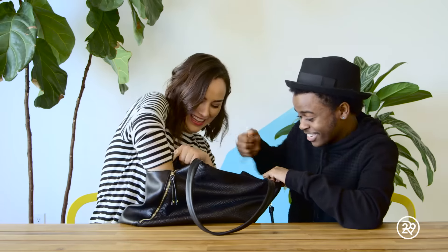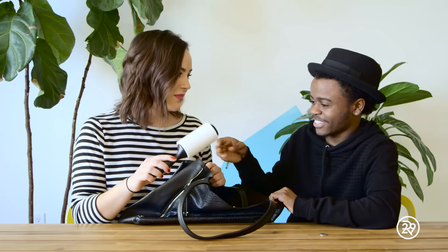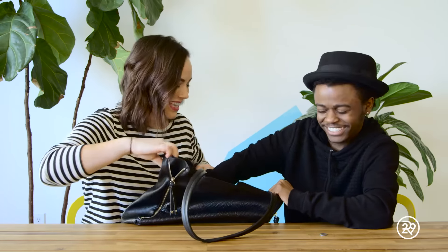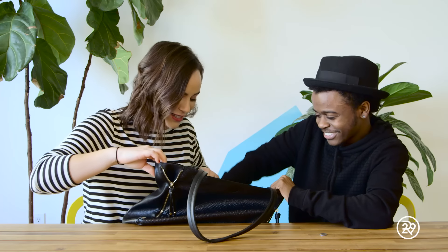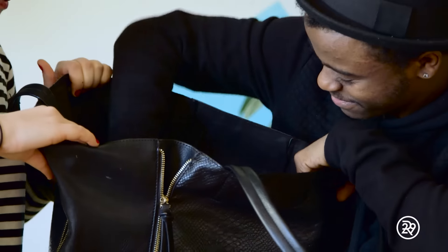Wait, is that a quarter? Who needs an extra hair tie covered in dirt and Cheez-Its? So the trick to this one is you can actually use a lint roller and lint roll out the bag. Apparently you can use this lint roller to clean out the entire bag, because it's definitely needed.